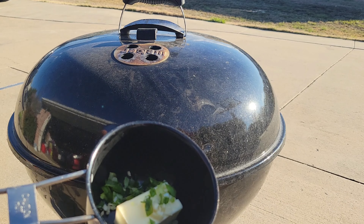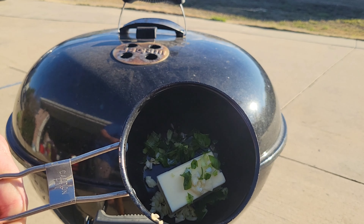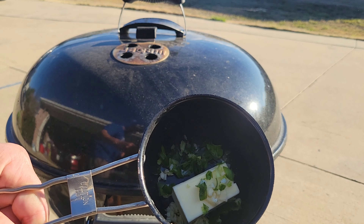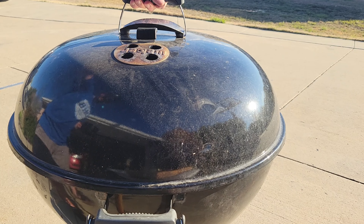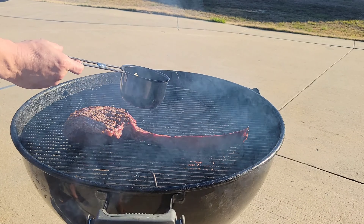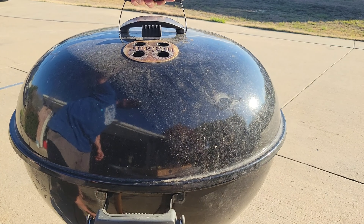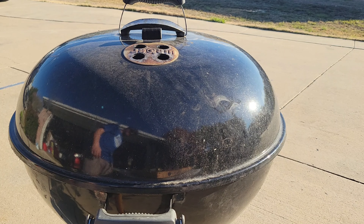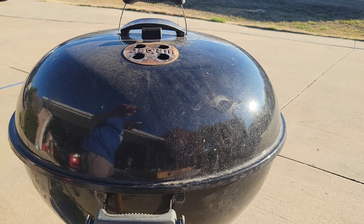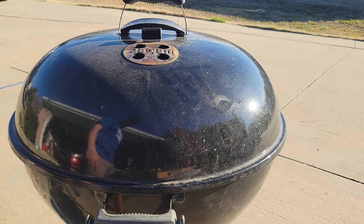While we're finishing that steak up, I went ahead and put half a stick of butter with some fresh minced garlic and some green onions. We're going to set this in our Weber just to get it nice and melted down while that steak finishes up. Next time I see y'all, it'll be time to sear that bad boy up and then we're going to baste that steak with that nice flavorful butter right before it rests.